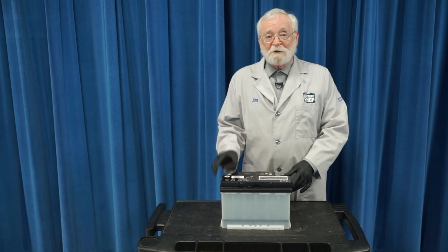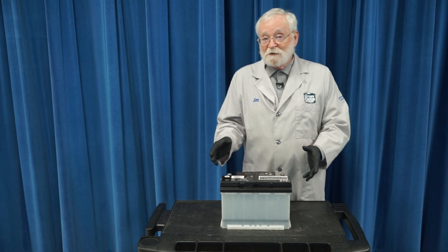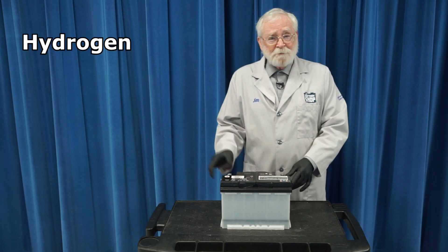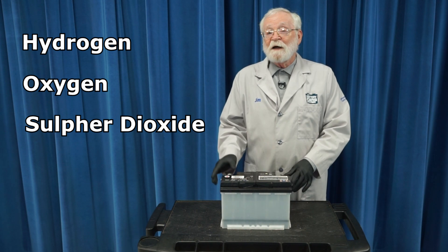Hi, welcome to The Battery Shop. Did you know that automotive batteries are vented? Yes they are. When they're being charged, they actually produce some gases — hydrogen, oxygen, and if they're being aggressively overcharged, some sulfur dioxide as well.